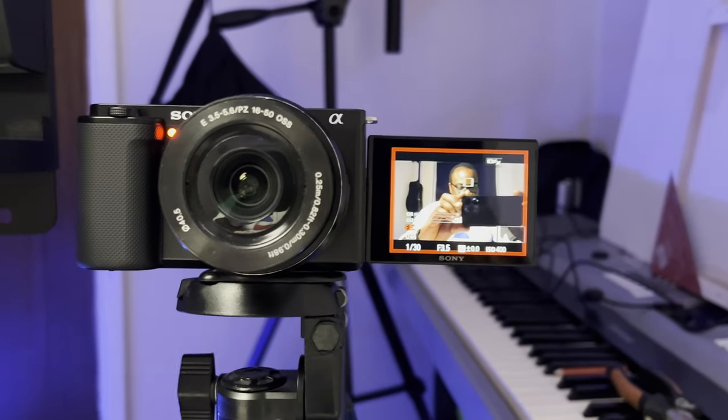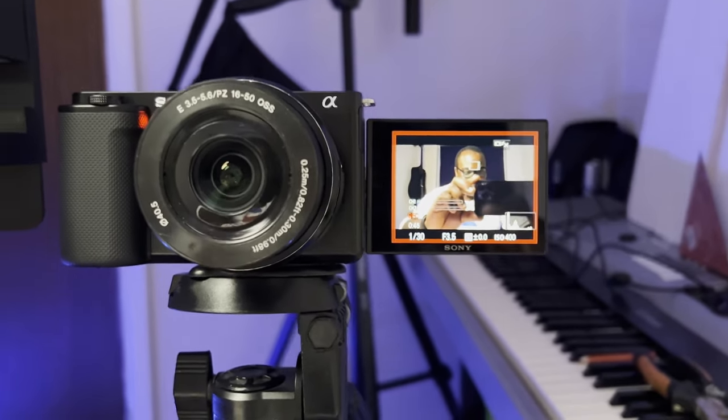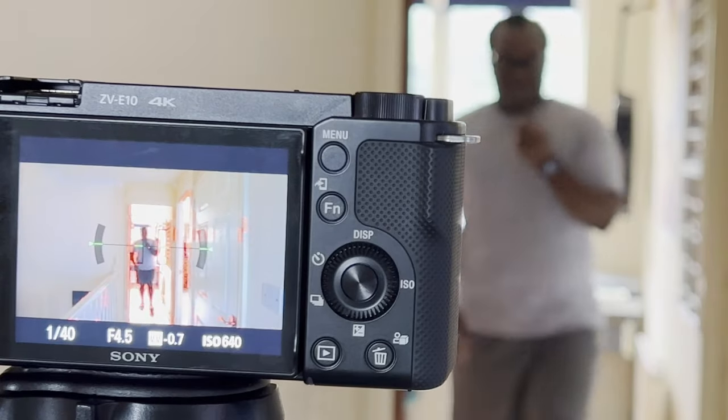If you're someone who loves photography and videography, then you know how crucial it can be to have a good monitoring system for your camera, particularly if your camera's screen isn't the best and doesn't recreate the actual colors of your scene, or if you're using a particular type of lens that requires the camera to be quite a distance away, then having remote control of that camera can be quite important and vital in your productivity.